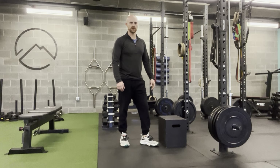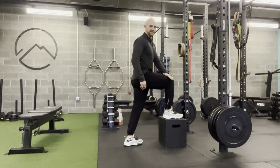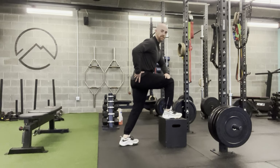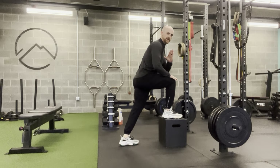This is the hinge hold knee drive. You need a box that puts your foot at about 90 degrees when placed on top. You're going to go into a butt-back position — a good hinge position — with your chest leaning slightly over the front knee.